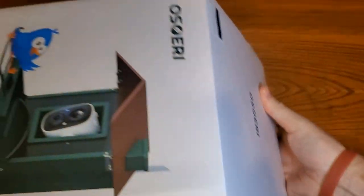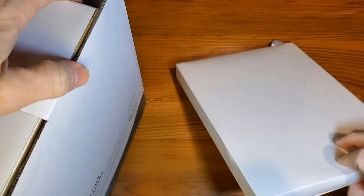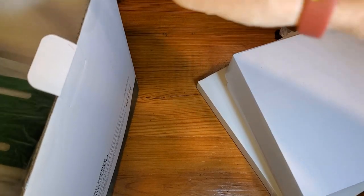All right, so let's get this out of the box. Got a lot of parts and pieces here, just well packed.